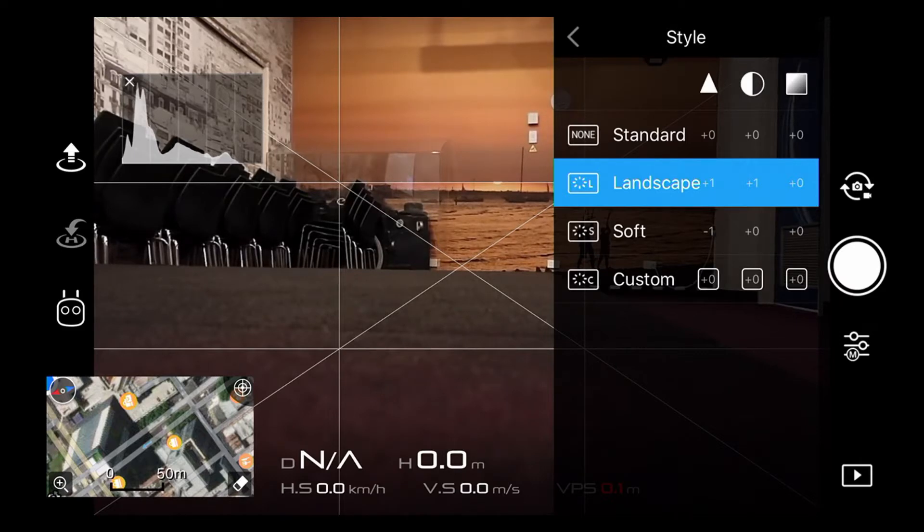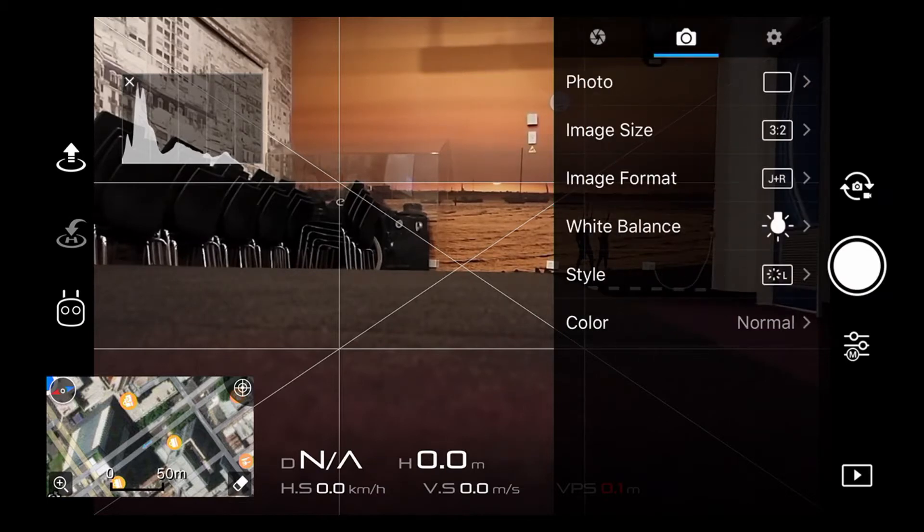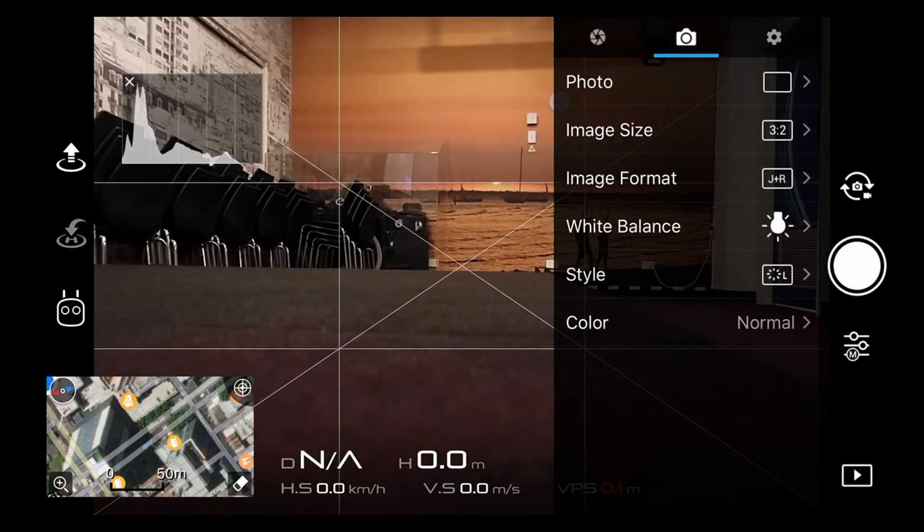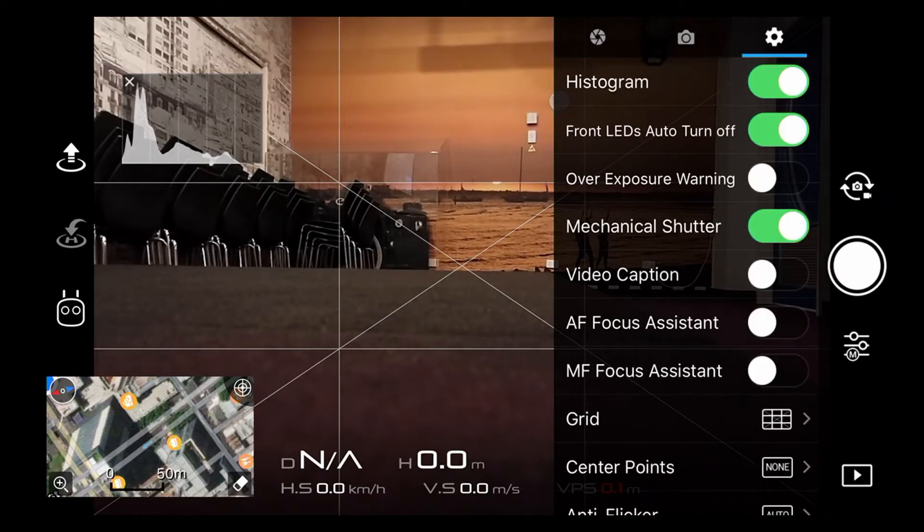There are some styles in color — these are more about what you're doing with video, but there's sharpness and so on. None of this matters with a RAW file, it matters a little more for JPEGs. The landscape setting is what I've been using. There are color profiles as well — more for the video guys who want to use D-Log and similar profiles to get a bit more out of their footage in post-production. I've been predominantly shooting stills with the drone.